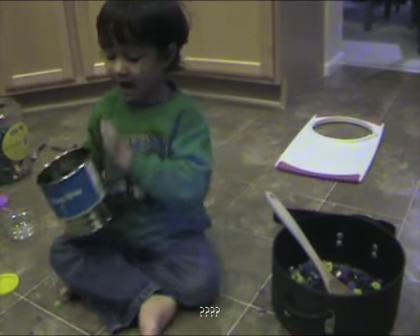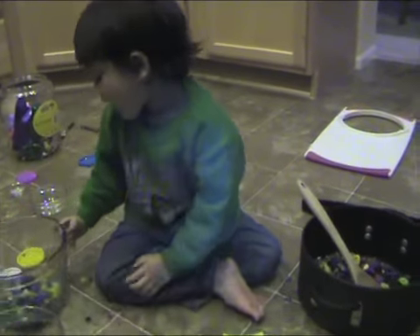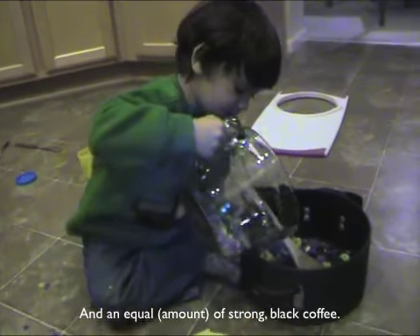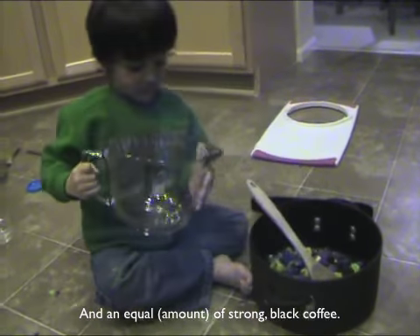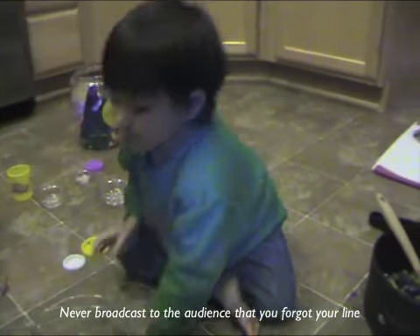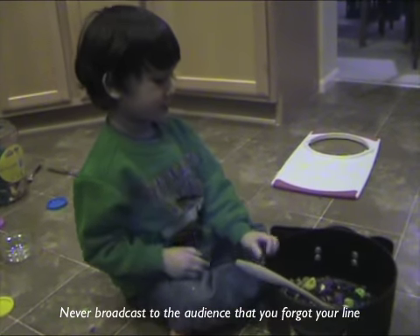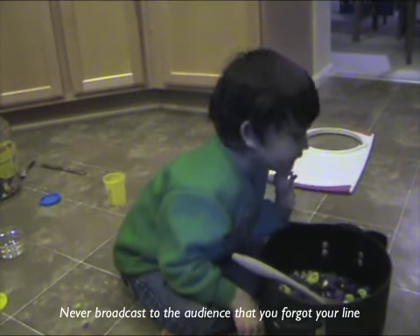Back that up with a good pour of strong black coffee. It's really got a lot of taste. This is going to be something special.